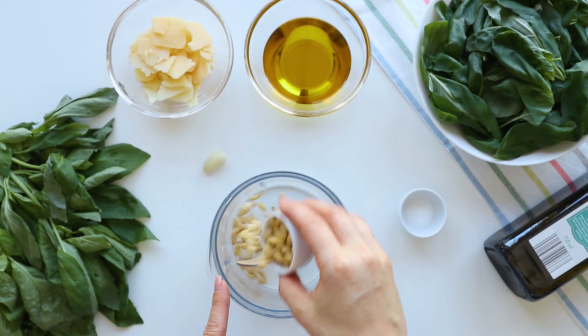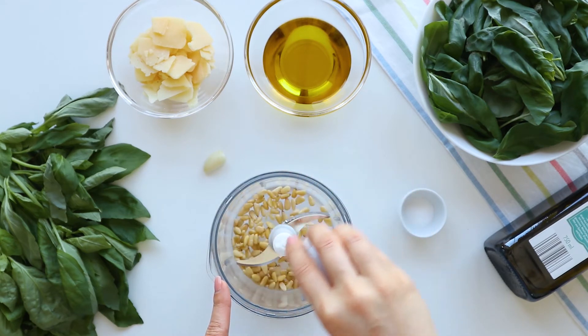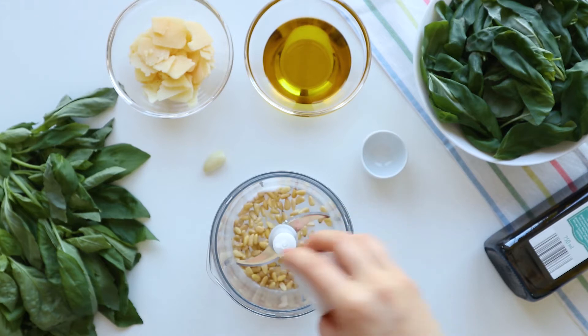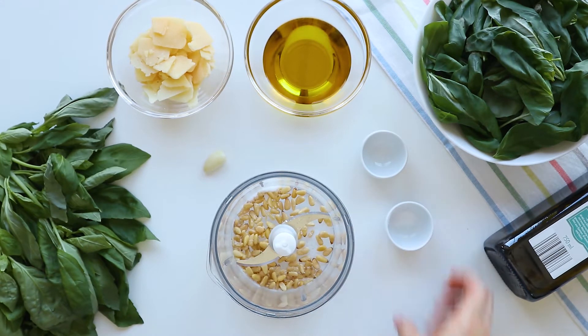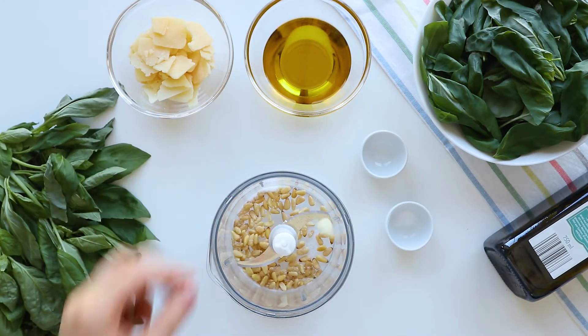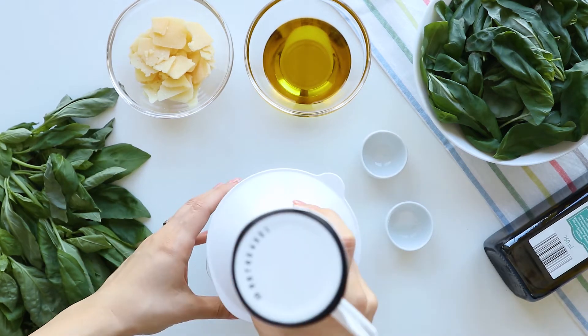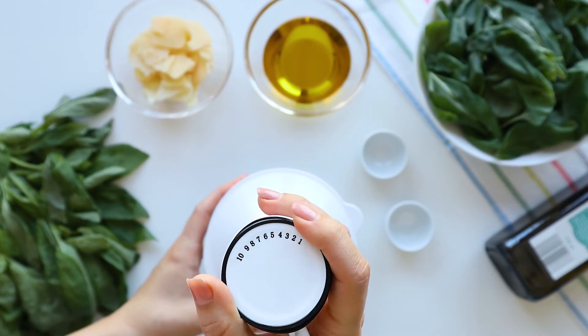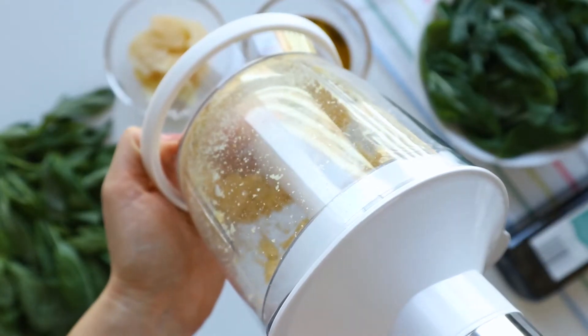In a food processor add 20 grams of pine nuts — not peanuts, pine nuts. You can leave the nuts out if you have allergies, it will still be great. Next, a quarter teaspoon of salt and one small garlic clove. Blend everything together on medium speed just to break the nuts and the garlic and combine everything together.